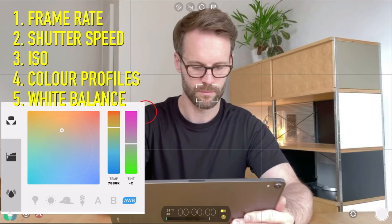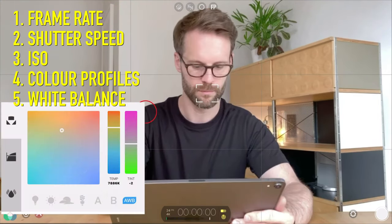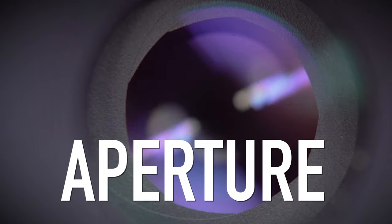White balance is essentially how warm or cold the light seems in an image. Depending on the brightness, darkness, or time of day, a camera will make images either cooler or warmer than they actually are in real life, so we use white balance to balance that out. In Filmic Pro, there's a page where you can move around to adjust the colors, but I just use the auto white balance button — set it, lock it off before I film, and I'm good to go.